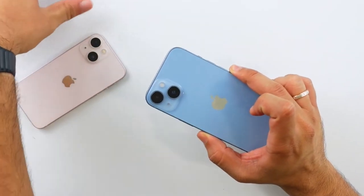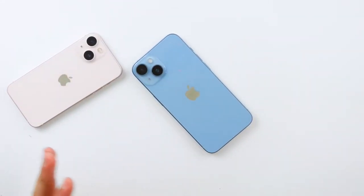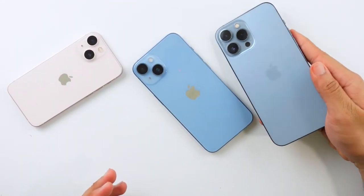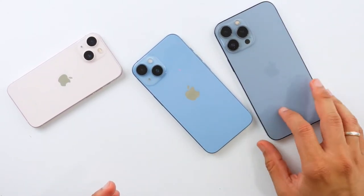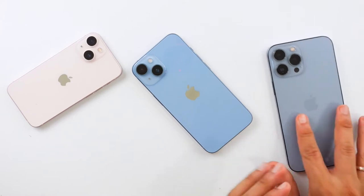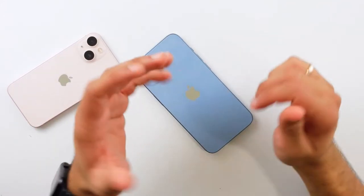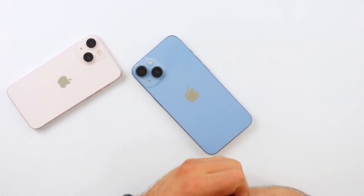One feature that might be worth the extra hundred dollars for me personally is Action Mode — the ultra-smooth video stabilization. My line of work requires constantly filming on my phone, so having super-stabilized video would cut down on post-processing. That said, I don't think that'll be the case for most people. The blue color is also super nice — it's like the gloss version of the Sierra Blue iPhone 13 Pro, kind of its successor.